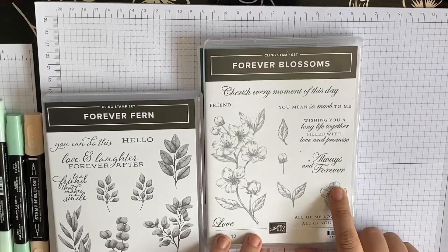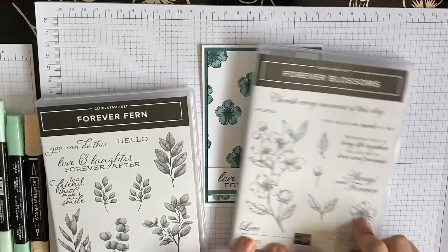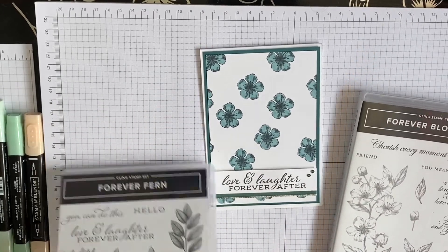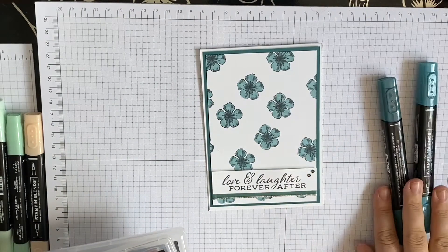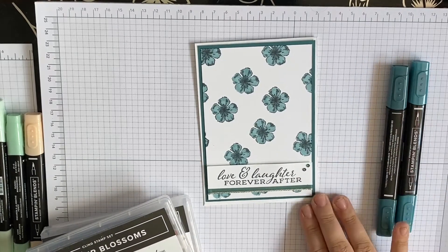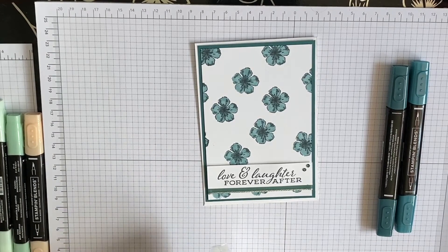We're also using this flower on this card to create a background, and also some ribbon. We are using Pretty Peacock today — we're going to be using the blends and also the paper. So let's get started!